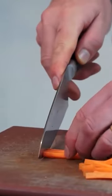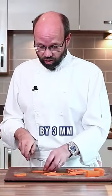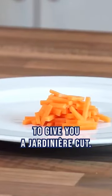Then our little batons we're going to cut just into halves, to give you a small baton which should be round about 20 mils by 3 mils by 3 mils, to give you a jardinière cut.